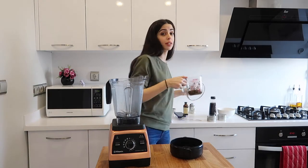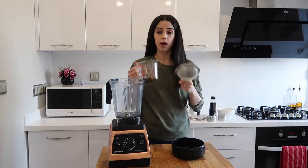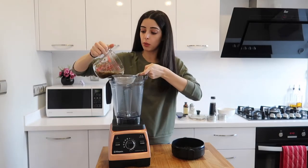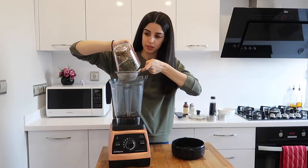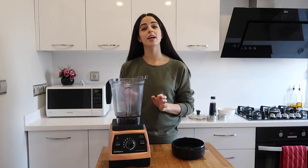To strain the lavender water, I'm going to use a sieve — simply pour the water into the blender. It smells so lovely! Now we're going to add all of the other ingredients.